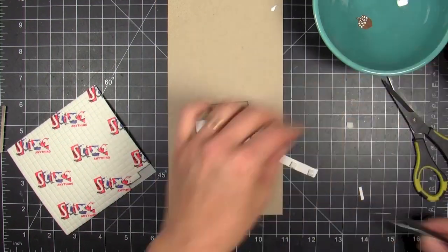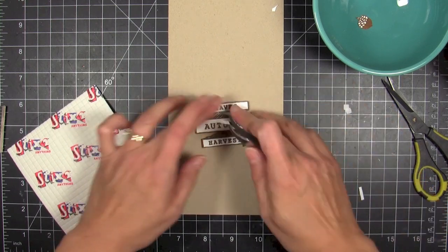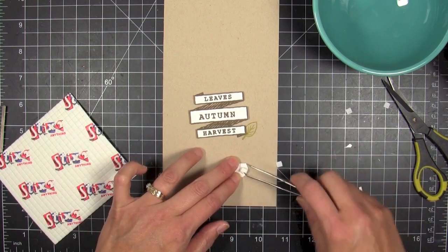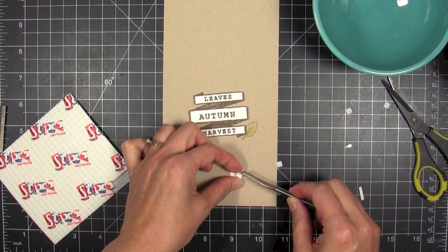I thought this would be a really cool way to get that 3D effect. I love the way it looks — it just kind of makes it pop off that craft surface. Then I'm gonna go ahead and trim out the acorn and 3D mount that as well.